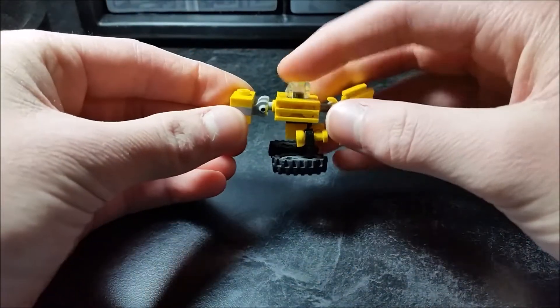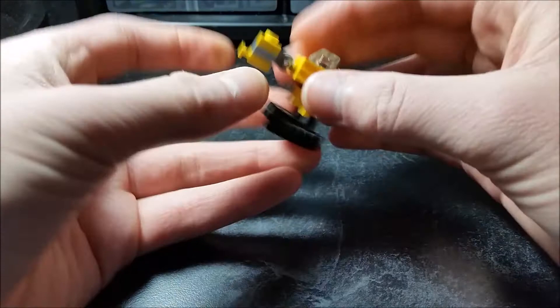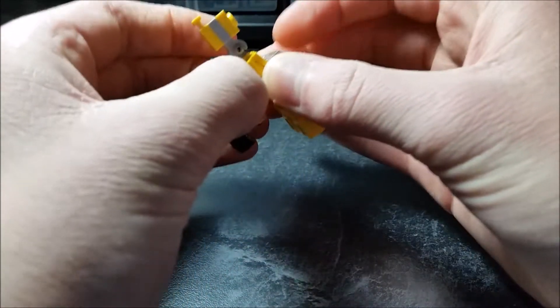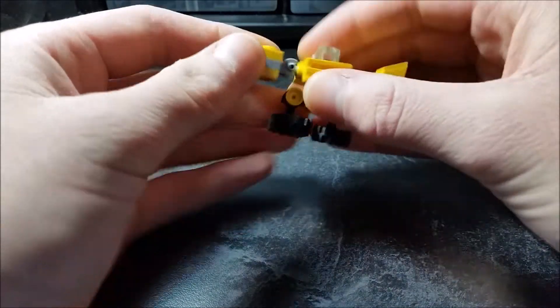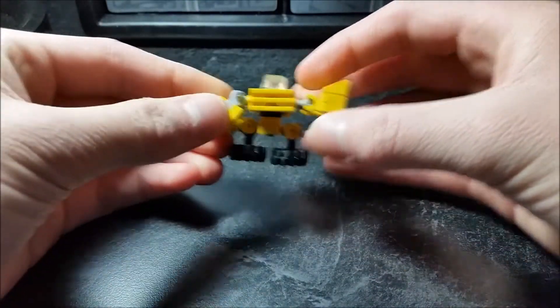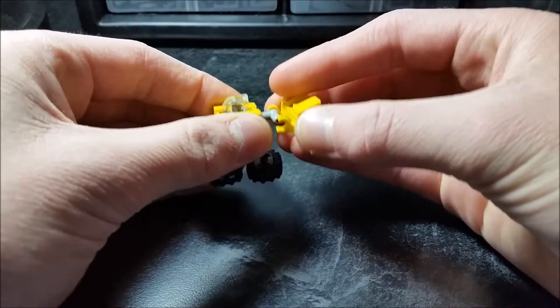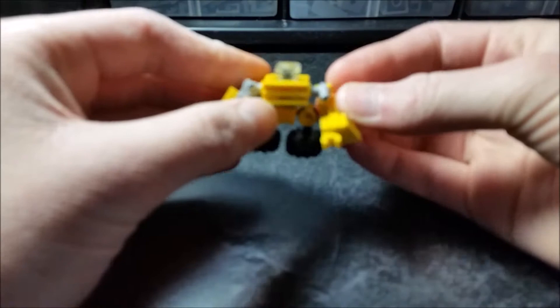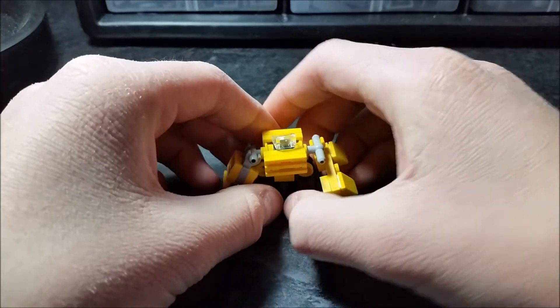Rotate the head so that the flat side is pointing towards the front of him. Rotate the waist like this. Rotate this arm around and fold it down like that, slide this forward, then rotate the hand forward. And there is Treads in his robot mode.